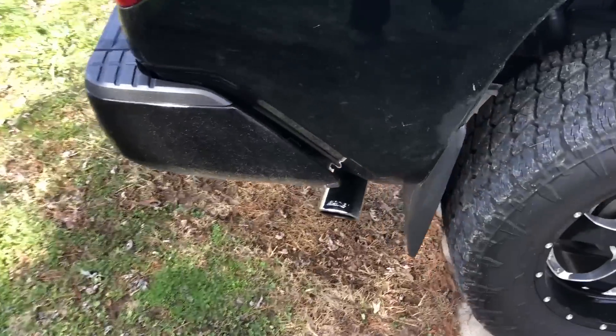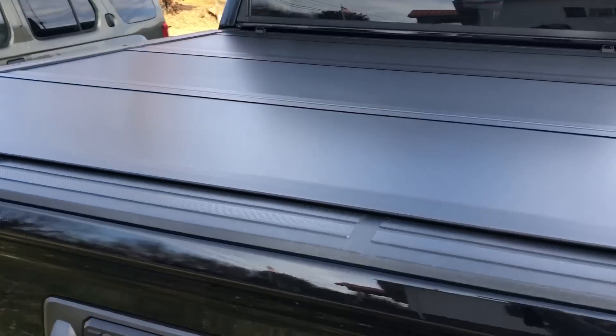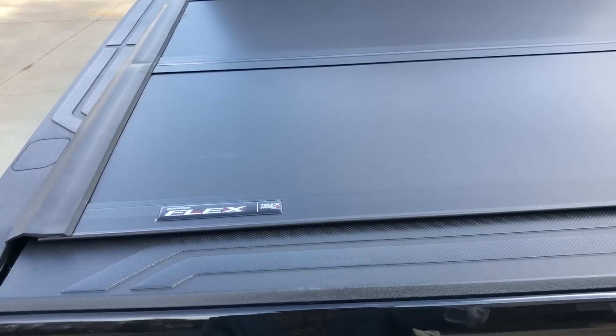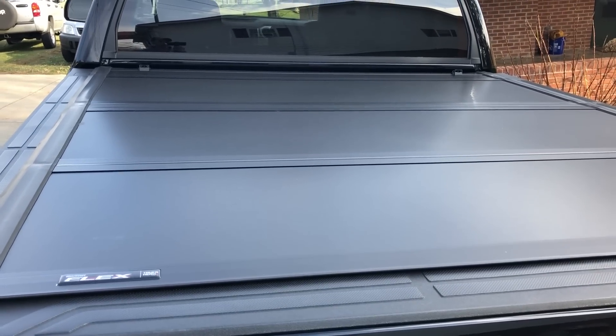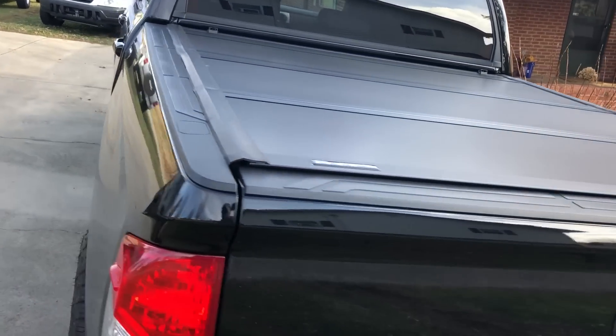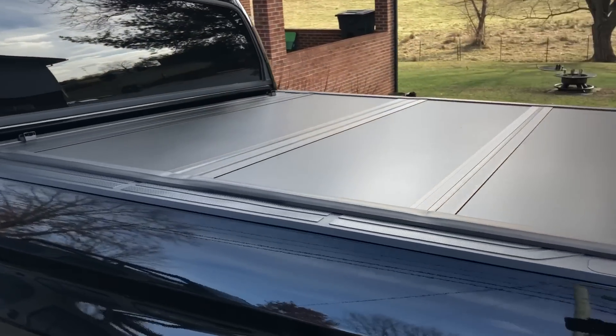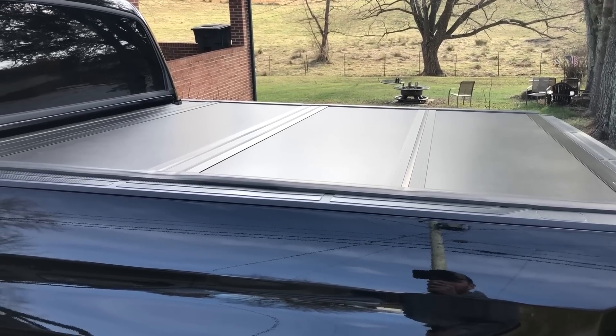I do have dual Borla exhaust on it, and I also have the Undercover Ultra Flex tonneau cover on it. It's a tri-fold — it sits up in the back. Normally I don't keep these covers on my truck, but as you can see, this one sits pretty low to the vehicle, so I'll probably leave this one on it.